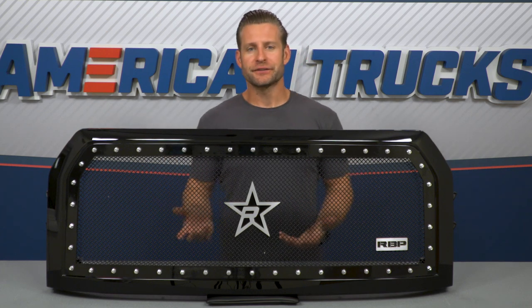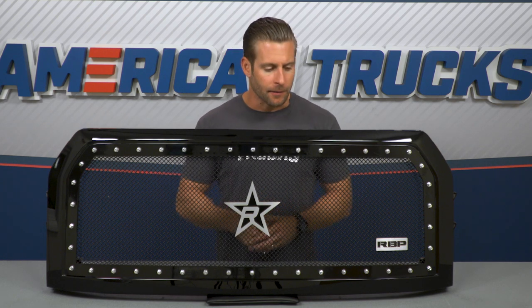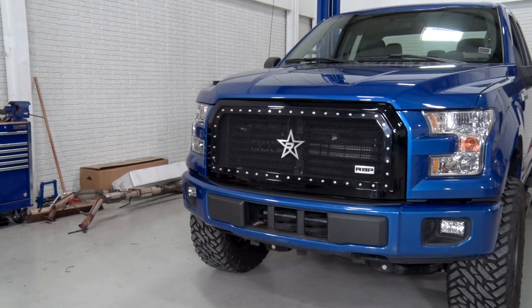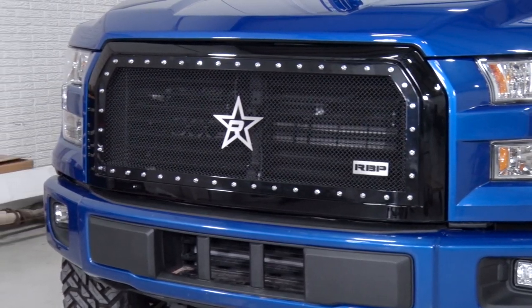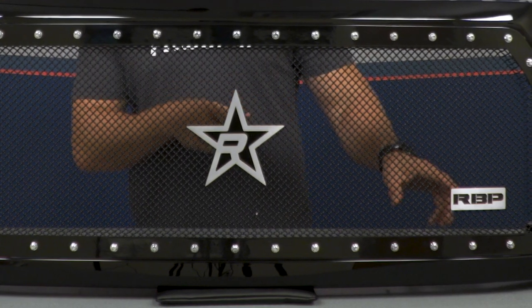As far as the style is concerned, you can see it is pretty tame when compared to some of your other options in the RBP lineup. The center portion is gonna feature this black stainless steel double-woven mesh, while the solid border does feature the included hardware or studs to kind of kick things up a little bit. Finishing off the grille, you're gonna find the RBP star in the center and corresponding RBP logo in the lower corner.